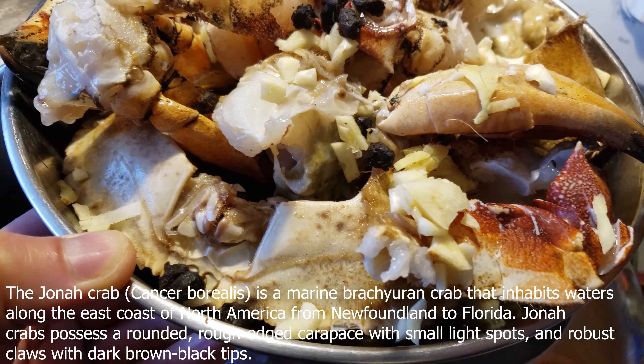My mom already cleaned and prepared the crab ready to be steamed. She put some garlic, dousi — preserved black beans — some oil, and some salt. It's ready to be steamed, and these two cost $19.80.